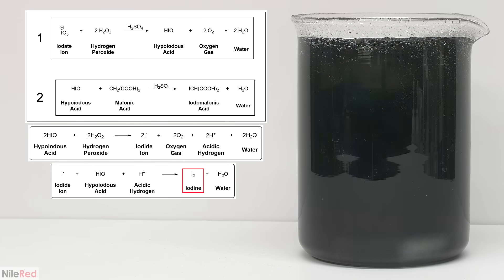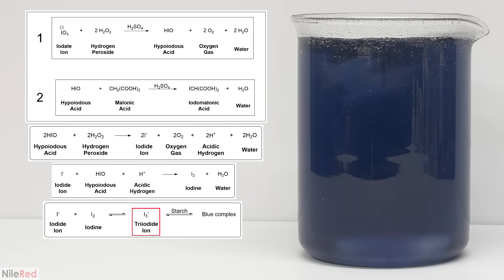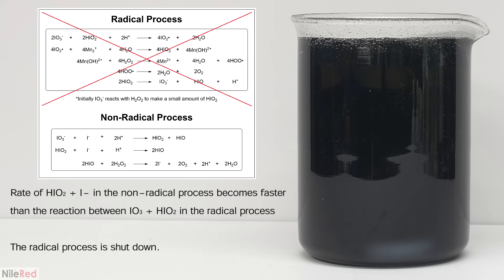The yellow color gets darker and darker as the concentration of iodine increases. The concentration of iodide will continue to increase until it eventually starts combining with iodine to form the tri-iodide ion. When the tri-iodide forms, it quickly complexes with starch to make a dark blue-black complex. At some point after the solution turns black, the concentration of iodide gets high enough that the non-radical process takes over and the radical process is shut down.